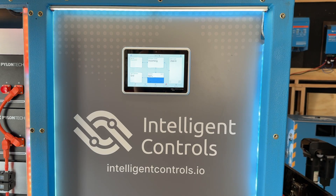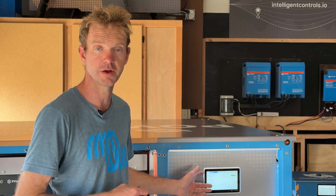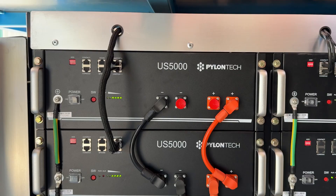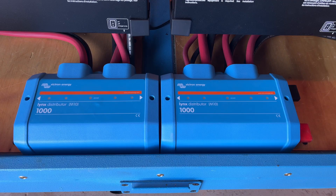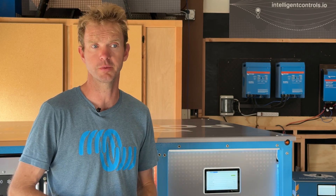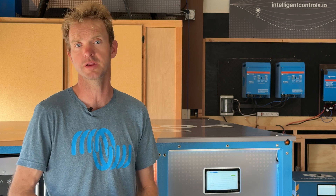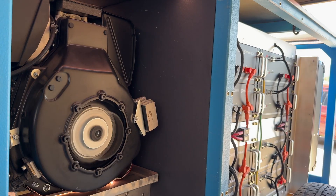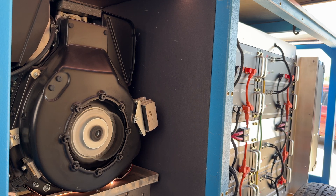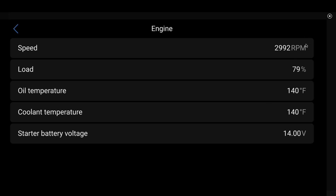It's worth pointing out the two components that are making decisions here. One is the CERBO or the Acrono, and it is making the call as to when to start the generator, and it's monitoring the system. It has a lot to say about the controls aspect of the whole system. But the ECU on the generator is incredibly smart for such a small little generator, and it's monitoring atmospheric pressure to figure out any kind of de-rate that it needs to do.